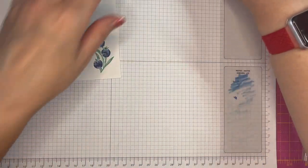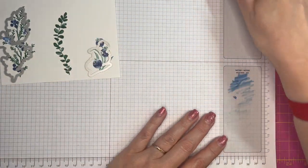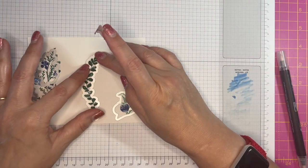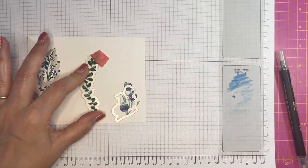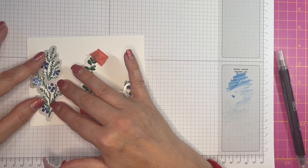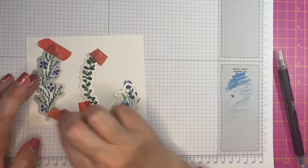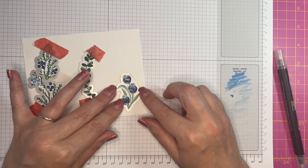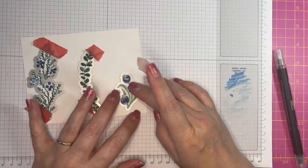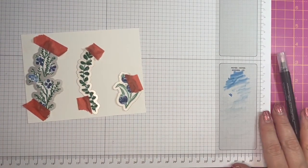All right, they are ready to be die cut. I have the three coordinating dies here. I will line that up, pop a bit of washi tape on — or two. And the larger ones: with these ones I make sure I've got the bottom bit in and the top bit in, and the rest will take care of itself. Then that one like so. I will die cut this — be back with you in just a moment.